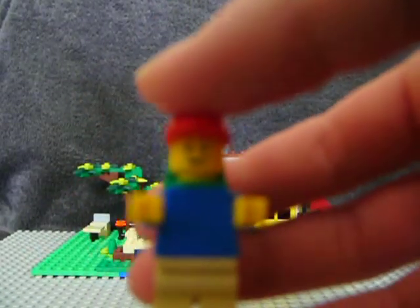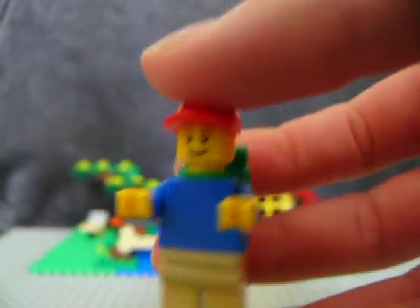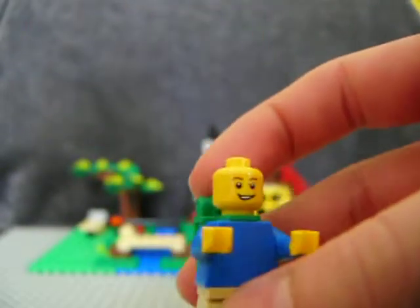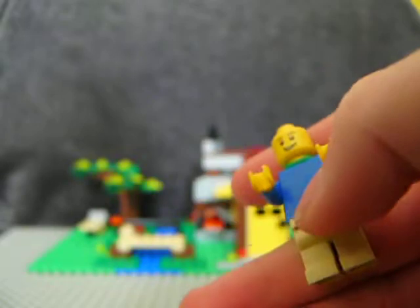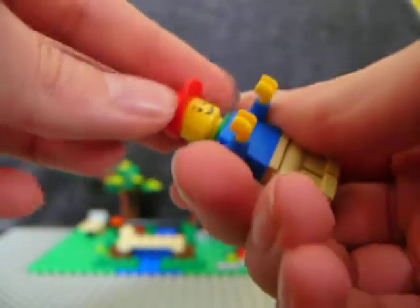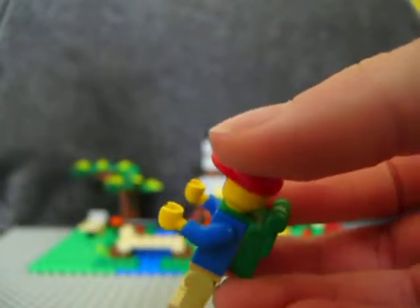One minifigure. He's got a smiley face, eyebrows, green rucksack, no back printing or front printing — just plain blue with beige trousers. The new red hat design. Quite cool.